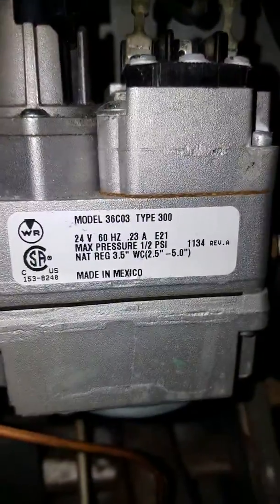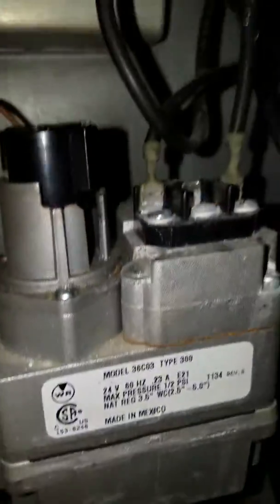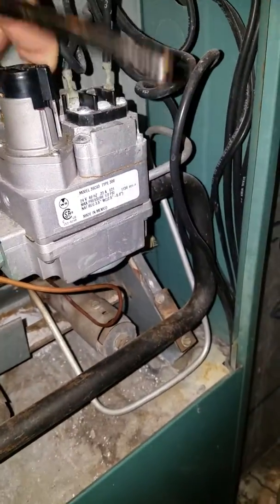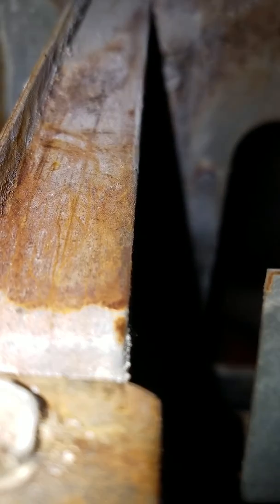Either way, here's the model number. Usually what I do — I can't do this two ways — I turn this for the gas to come in, I turn the heat on. Now I can't do this, so I lit it.